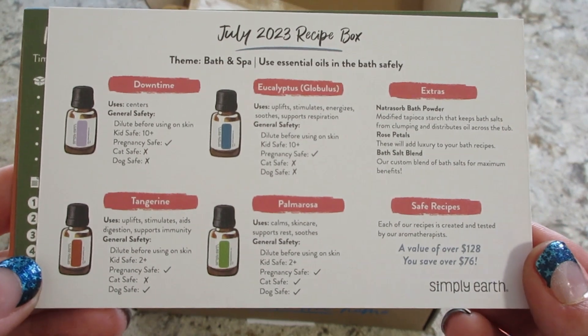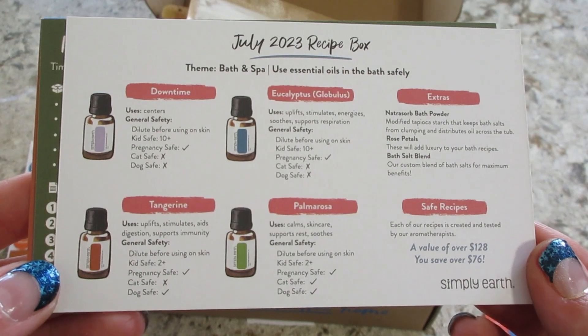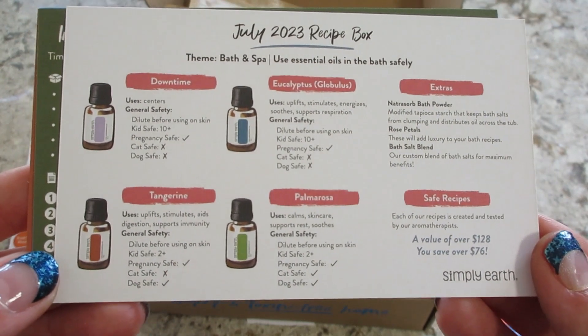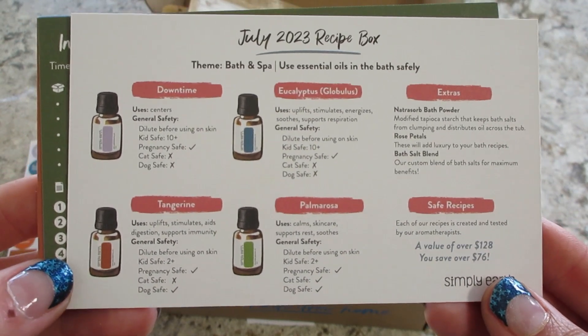But this is my favorite card that always comes in the box. It shows you the essential oils that you're getting and the general uses and safety, which is so helpful. It's hard to remember which ones are harmful to pets and kids and all that. Love that card.